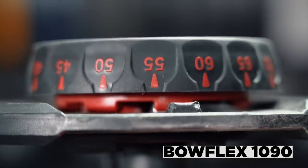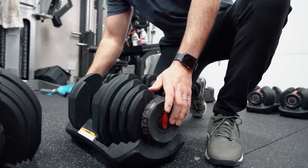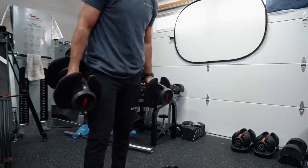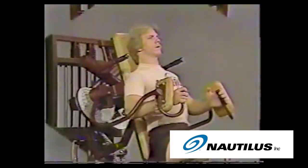First off, just like the Bowflex SelectTech 552s, what's really nice about the 1090s is the dial system. Without a doubt, the dial system on the Bowflex SelectTech series is a genius idea — it was probably designed by one of their Nautilus engineers. Bowflex is known for sometimes cheaper equipment, however they do have some really good designs, because their holding company Nautilus has been around forever and created some of the premier machines in the industry.